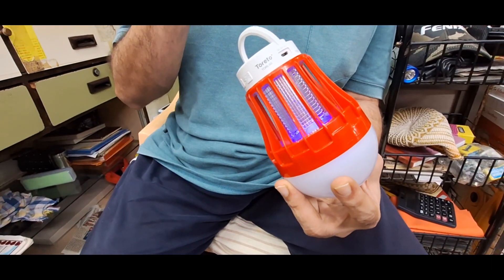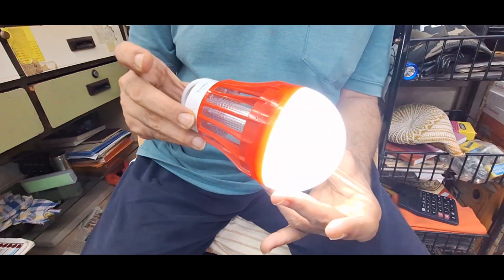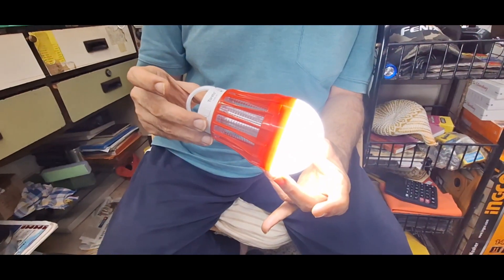It lasts for 8 hours continuously on one full charge. Besides this, it also has an emergency light with three brightness modes.